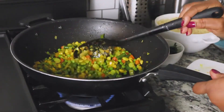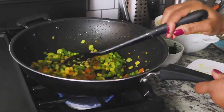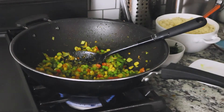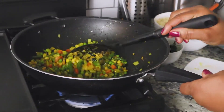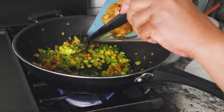The turmeric is really to give it the color. As you can see, the couscous is kind of light yellow, but the turmeric gives it a little more vibrant yellow color. That's why I like adding a little bit of it there. So now I'm going to add back my chicken.